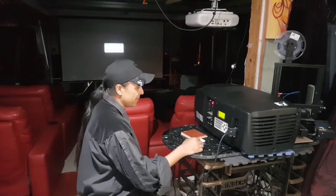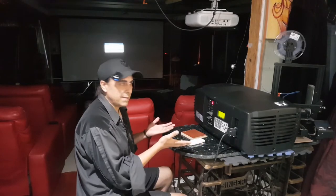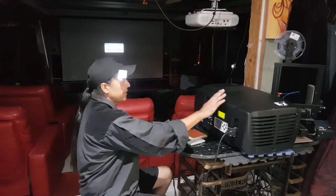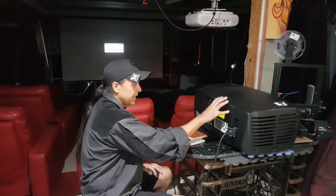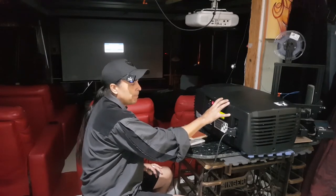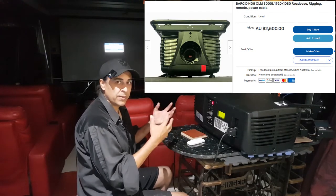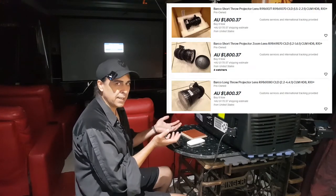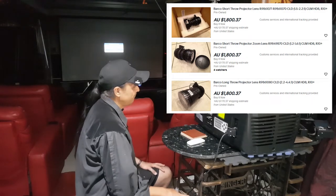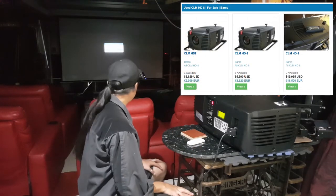I'll probably end up selling them. I've been watching — these units here, I've seen them selling for two thousand dollars, and that is without the lens. If you want to sell the lens, you can get like fifteen hundred dollars just for the lens. I wouldn't bother with that — I'd just sell the whole lot for two grand and that'd be it.